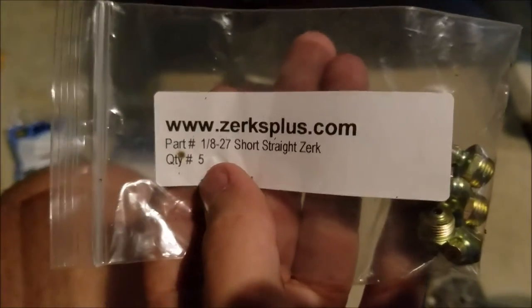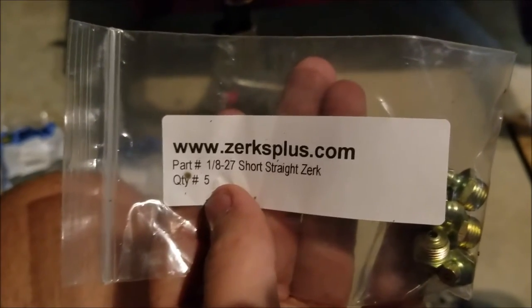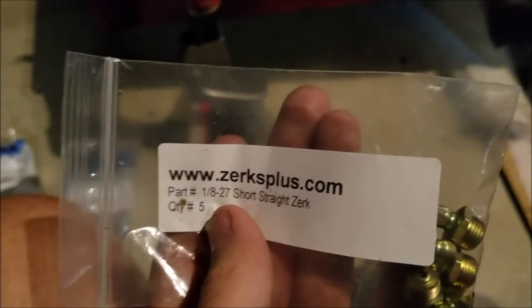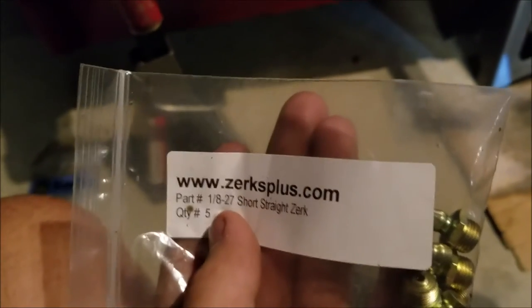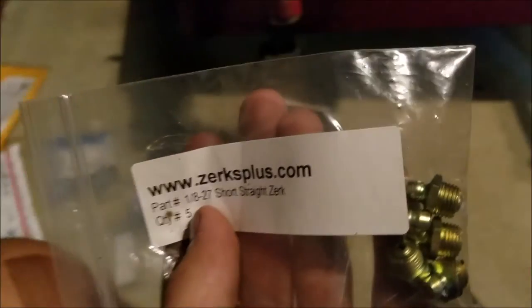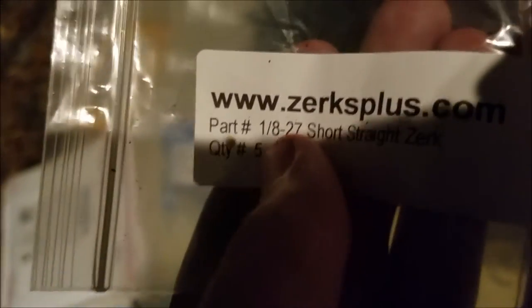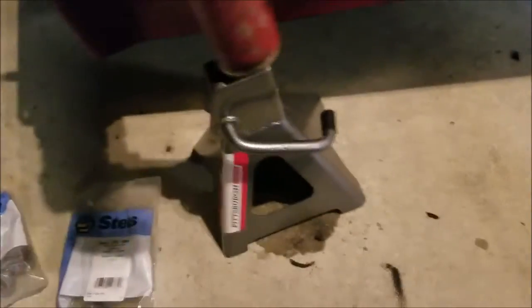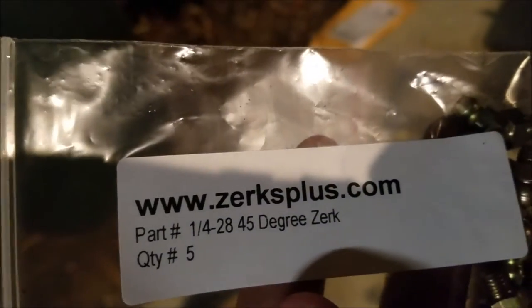I got these sizes off of the parts list on Parts Tree for this mower, and I just went on eBay because Parts Tree was just super expensive. I got shipping for about forty or fifty cents between the two packages. For the front yokes here, these are a one-eighth by twenty-seven. And for the wheels, the grease fittings for those are one-fourth twenty-eight forty-five.